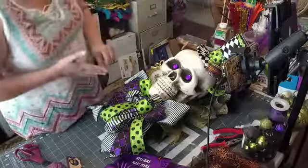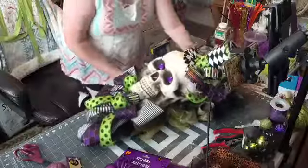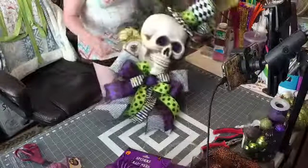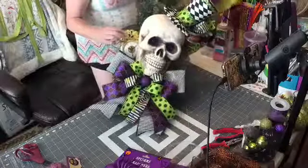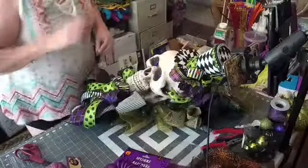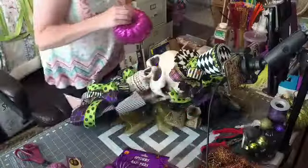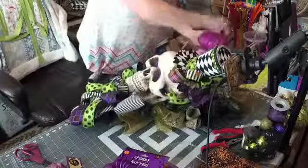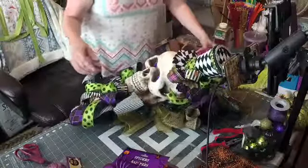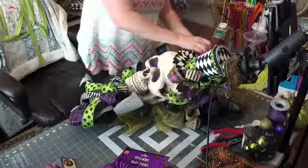So I got that one on there. Let me show you what it looks like so far — isn't that cute? Got this little pumpkin behind there. I'm thinking about putting a big pumpkin up here, and I want to kind of stagger it. Let me take that label off.